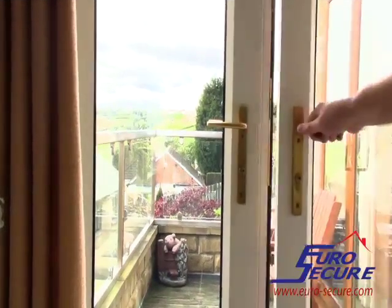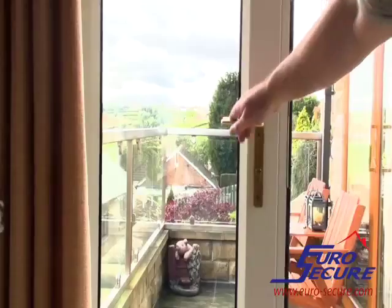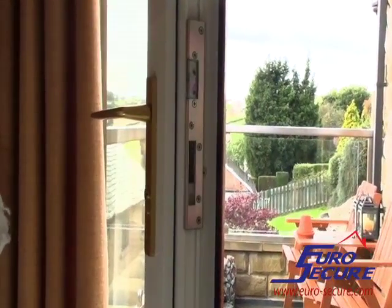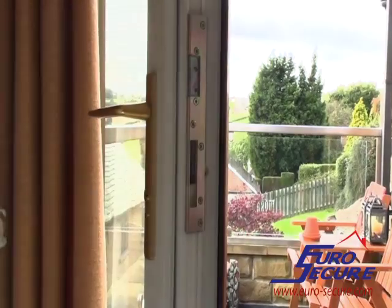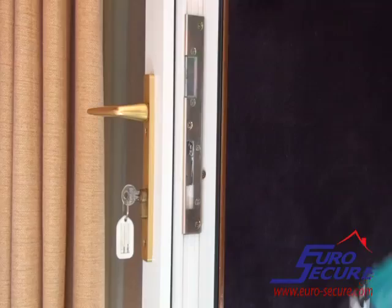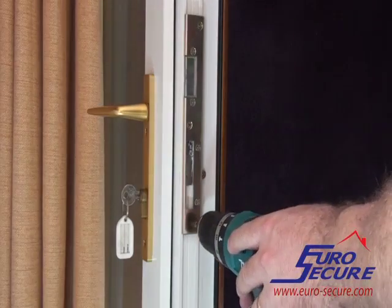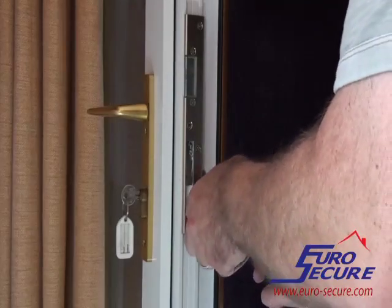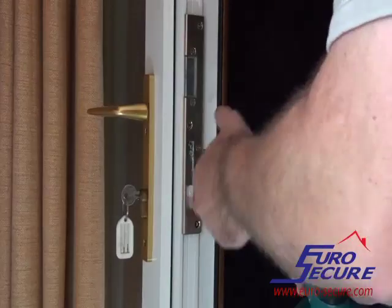The Euro-cylinder fixing screw in the slave door of a set of French doors is usually concealed behind a false mullion. To gain access to the fixing screw for the cylinder, first remove any striker plate that is fixed to the centre of the slave door.